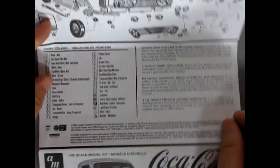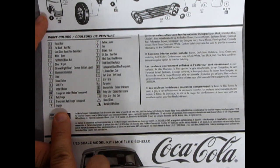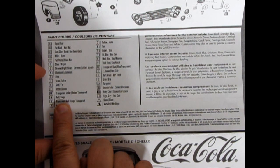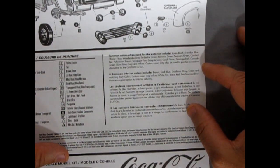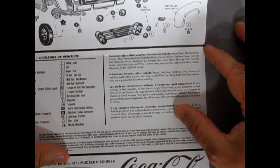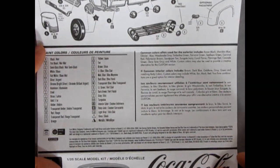To finalize the instruction sheets, there are all the color call-outs with letters to what they refer to: P is orange, N is red, K is gold, I is steel. Then it says common colors often used for the exterior include raven black, Sheridan blue, glacier blue, wood smoke gray, timberline green, and many other colors. Custom colors may also be used to provide a creative alternative for the custom version. So AMT has gone through a bit of research there for you.